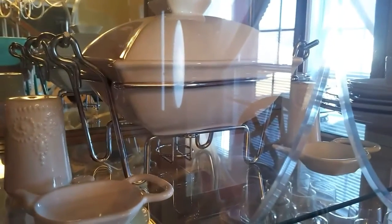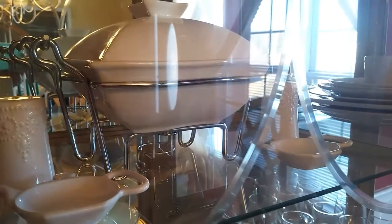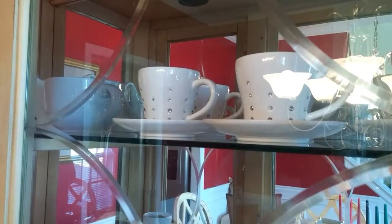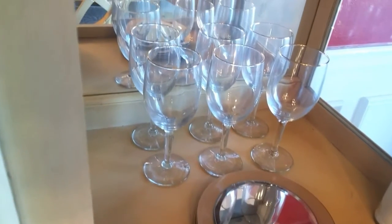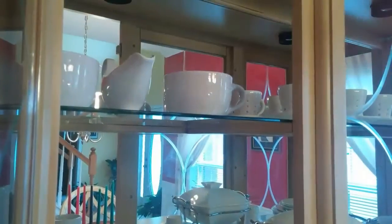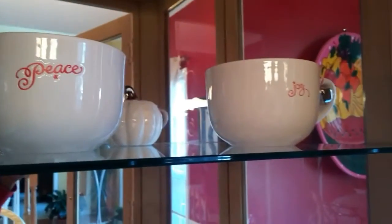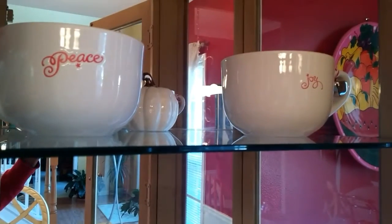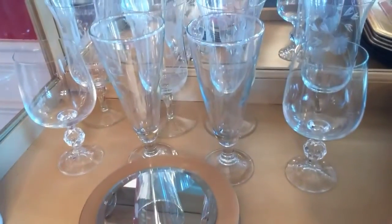On this shelf I have a white serving dish, salt and pepper shakers, and tea bag holders. On the top shelf I have my tea cups and saucers. On the right bottom side I have gold chargers with wine glasses trimmed in gold. On this shelf I have two bowls and behind them a white pumpkin.